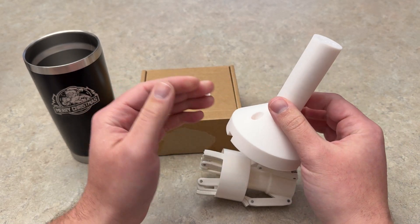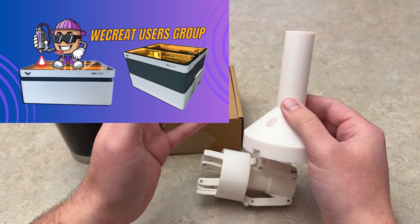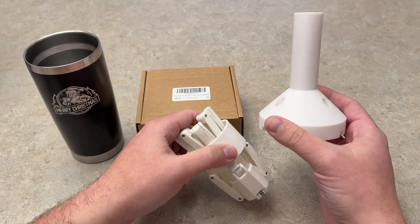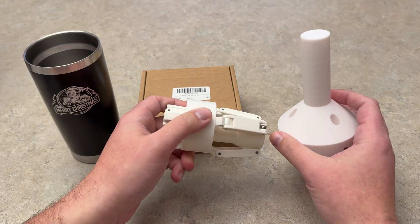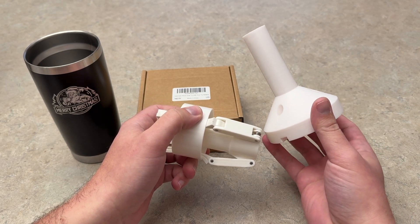This is from a user in the WeCreate users group that I run. His name is John. Go ahead and join that WeCreate users group and thank John there for this. He does sell an upgraded version, I was told, but I don't have that upgraded version, so I'm going to show you this free version that I printed off with my own 3D printer.